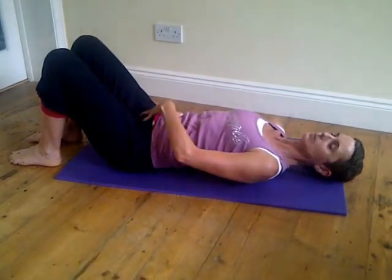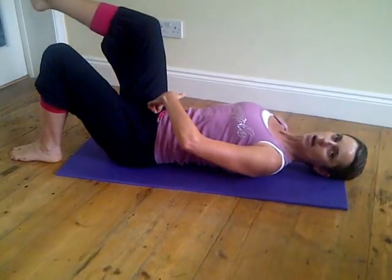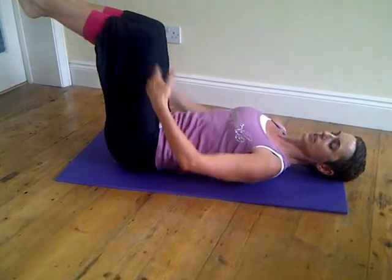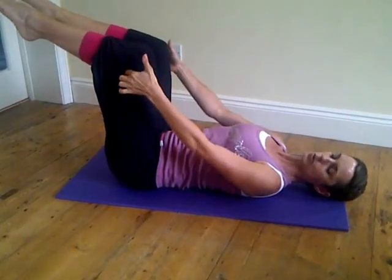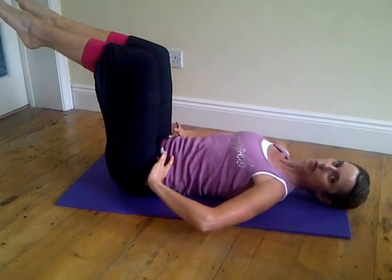I want you to start by taking a breath in, breathing out, lift your right knee over your right hip, breathe in, and left knee over left hip. We're going to start with a bent knee scissor, so make sure that you keep the angle at the knee and the movement is coming from the hip.